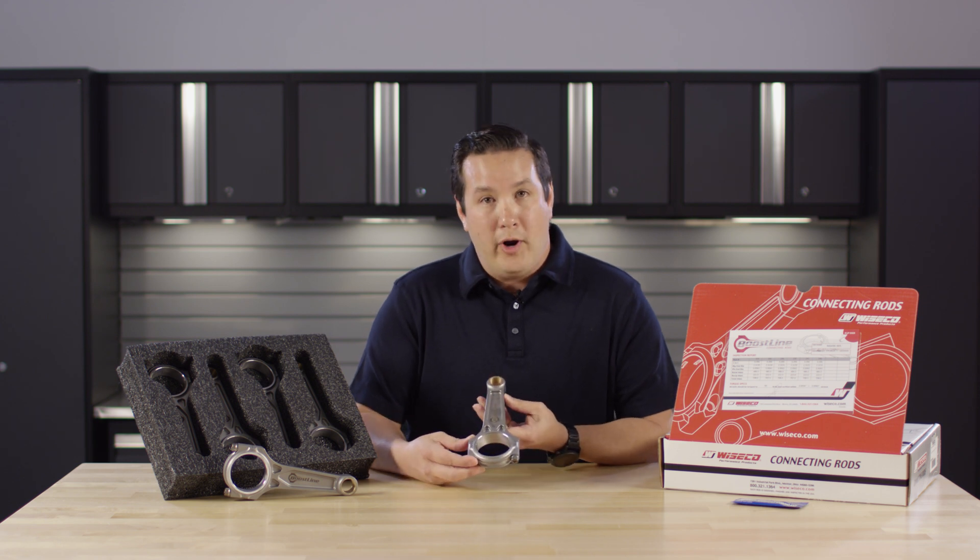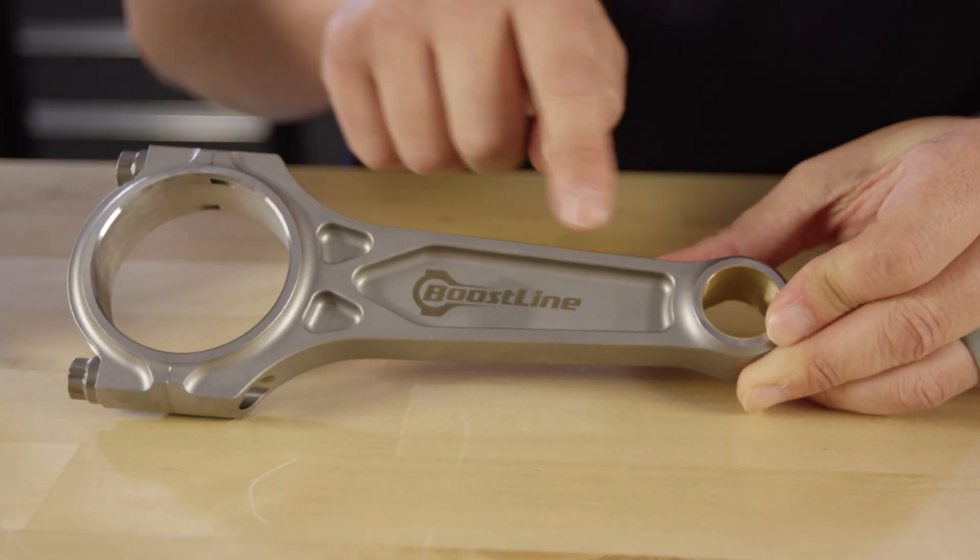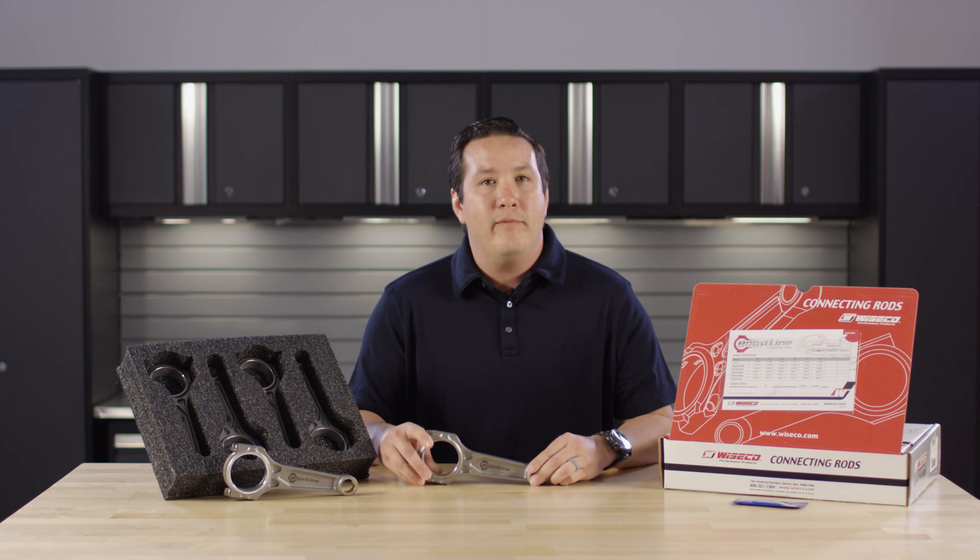All Boostline products feature 4340 chromoly steel, a patented three pocket design, and undergo a 25 point inspection process.